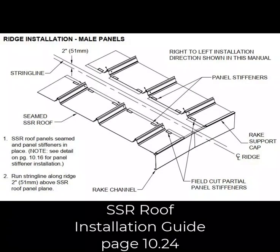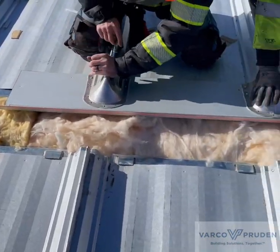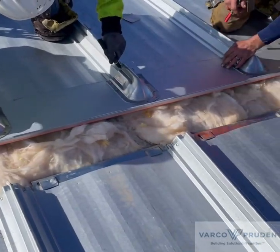The metal ridge panels are set using a string line. You run a string line down the center of the ridge two inches above the roof plane. Holding the ridge panel on the line, you mark where the lower side meets the roof panels.